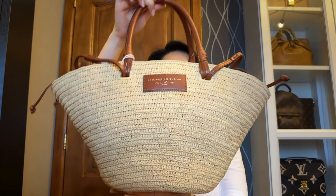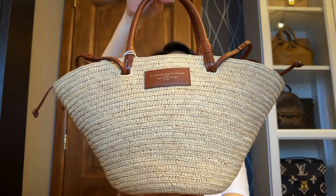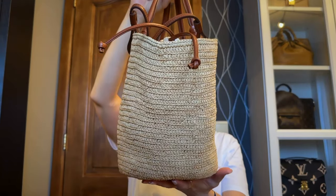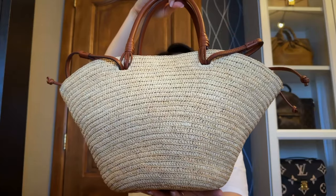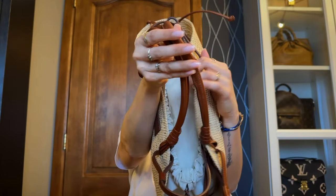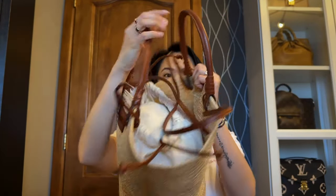So I'm just going to show you first how the basket bag looks like. This is how the Justine Basket Bag looks like — in the front, on the side, the back, the other side, that's how the bottom looks like, and then the inside. I'm just going to open it. There you go.